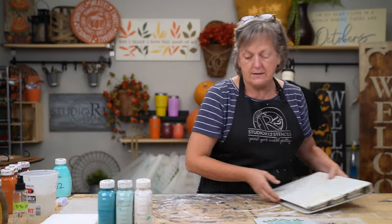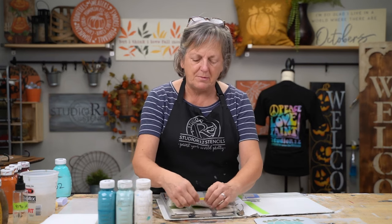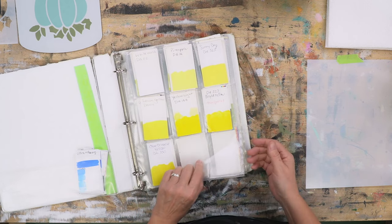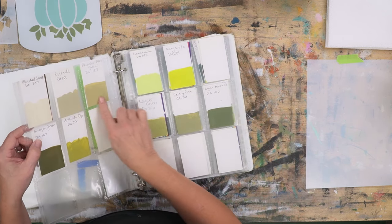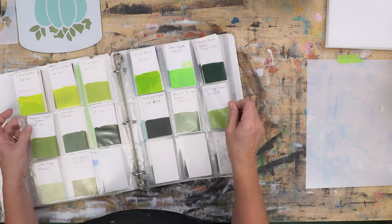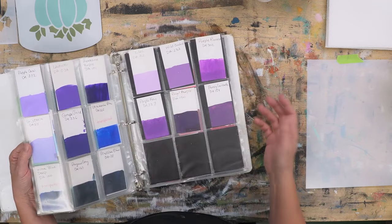I want to show you a tool that has helped me a lot — a paint chip book. I've taken all of the paints in my possession and put them on old business cards. I used the back of dead business cards, put my paint chip on it, and organized them by family. You can see what your colors look like, see which ones are transparent and which ones base well. You can put their value, brand name, and when you organize by family, you'll know which colors to pull out to shade and highlight.